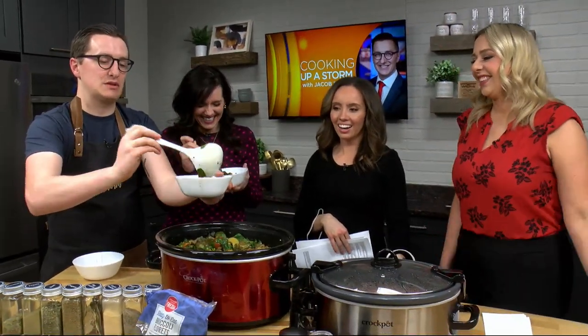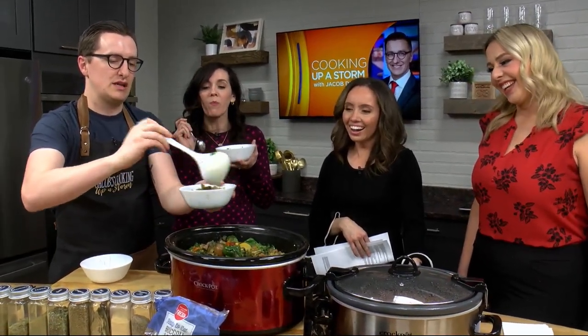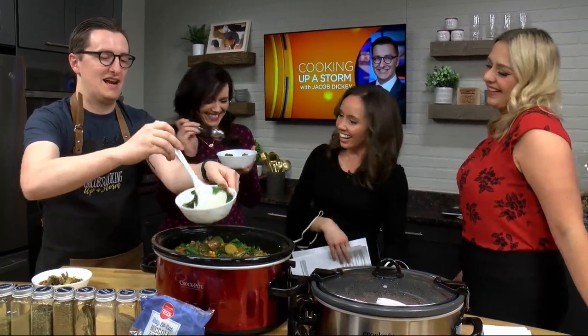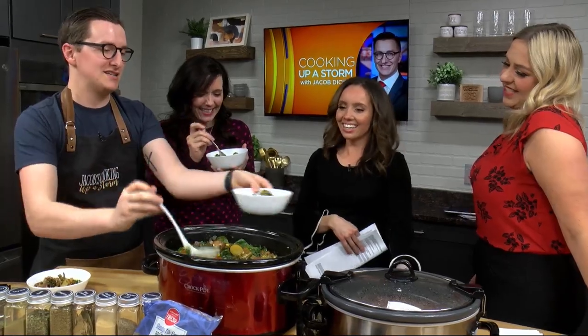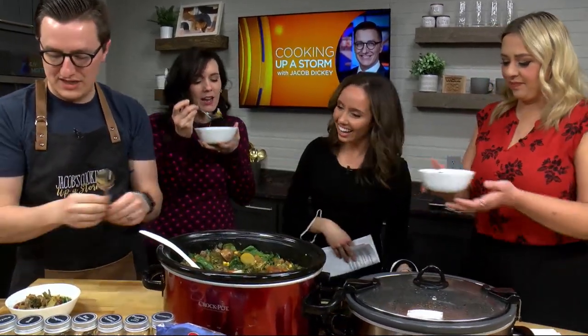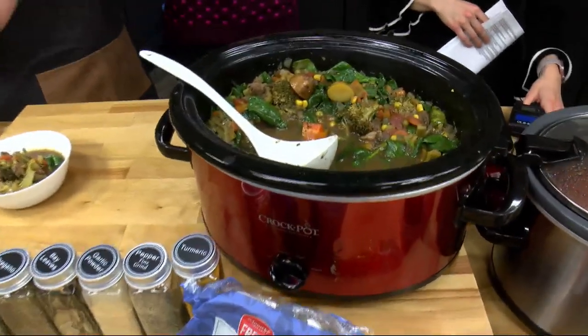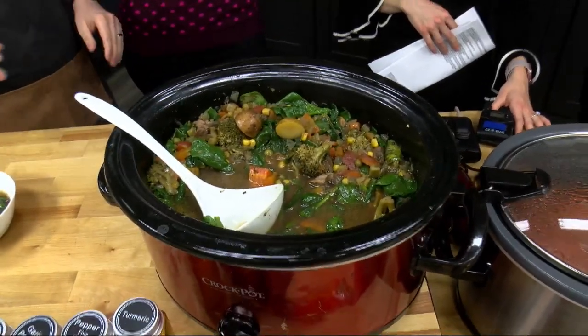This is full of vegetables, but there's meat in there as well. You've got that Italian seasoning flavor, that Tuscan seasoning in there — it's going to be really great and delicious. We've got potatoes, onions, celery, corn, carrots — any vegetables you want. You can put cans in there, you can put fresh in there.